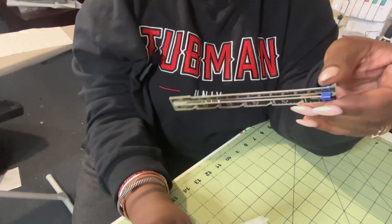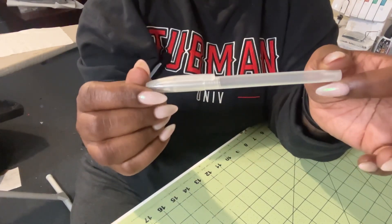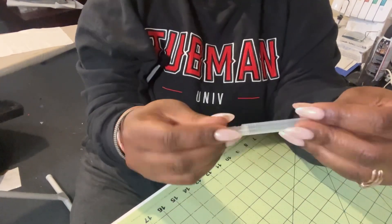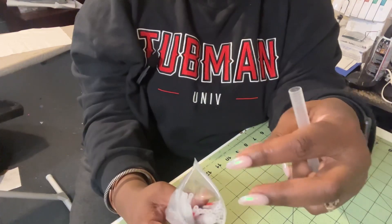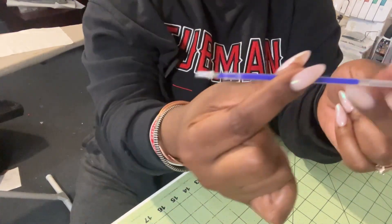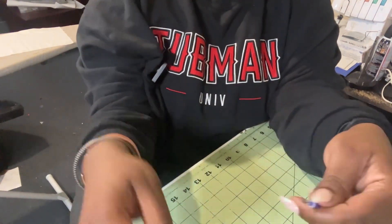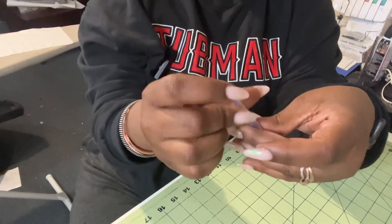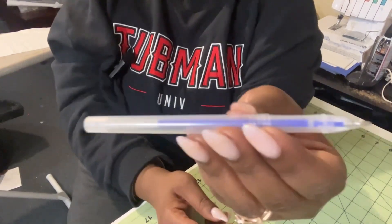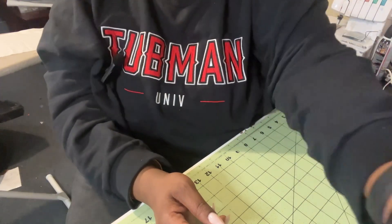This also came with a seam gauge. I've been sewing for 15 years and I'm pretty sure I've had the same seam gauge the entire time, so it's nice I have two now. You unscrew the top like any other pen, take one of the inserts, pop it inside the capsule, take the plastic cap off, and twist the top piece back on. Then take it to the side and scratch it a little bit to get the ink flowing.